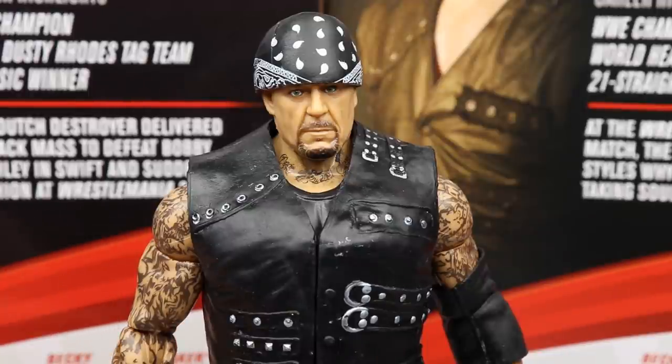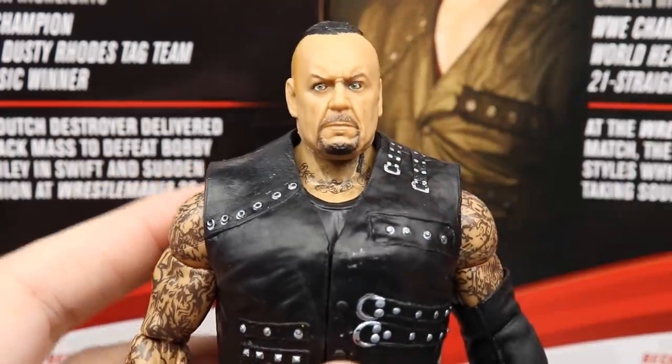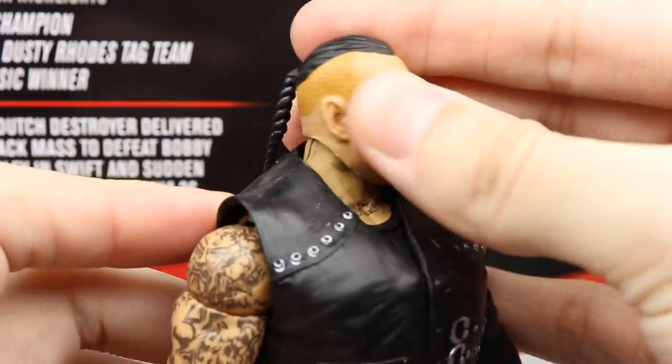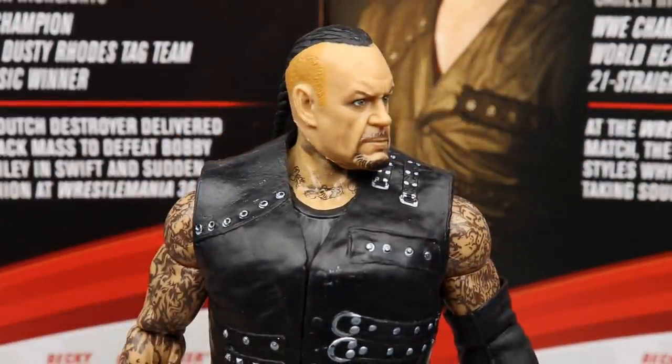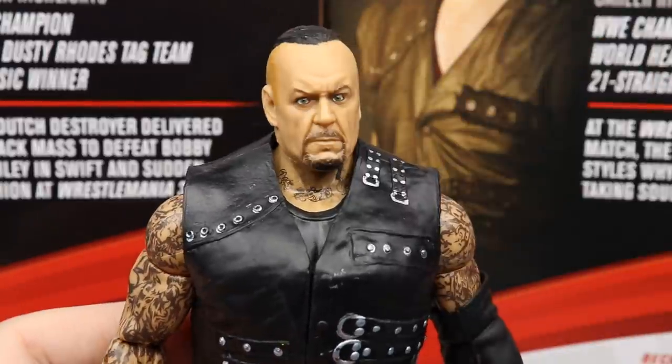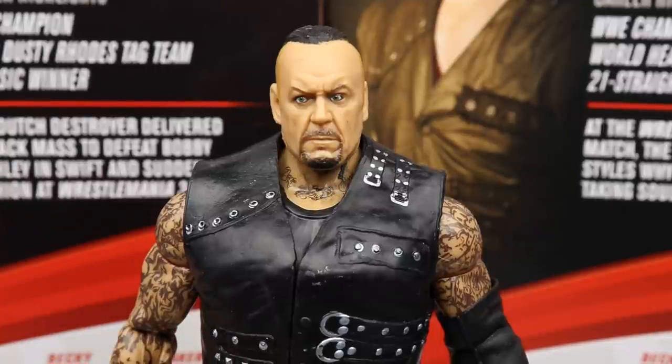Diving into the Undertaker figure, starting with the head sculpt — I actually like this a lot. The resemblance to Undertaker is uncanny. Remove the hat and you get a better idea of it — that braided hair and everything looks just like the damn Undertaker. You can't tell me it doesn't look like him. This is beautiful, really good stuff. I hope I can find this at retail to track down more because I love this figure.